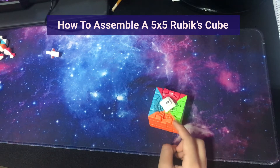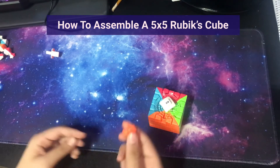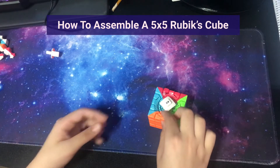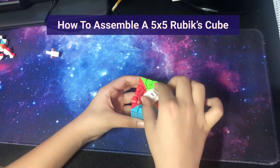Again, this time don't end it off with the edges because then it's going to pop. Instead, end it off by pushing the wings in and then this will do it. Now we just have to complete our last layer.